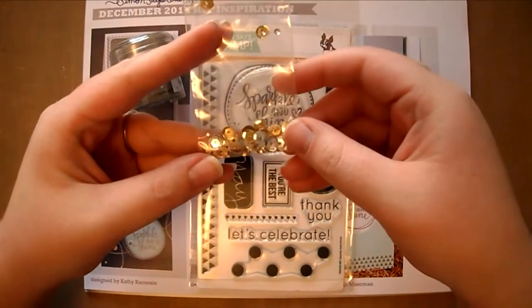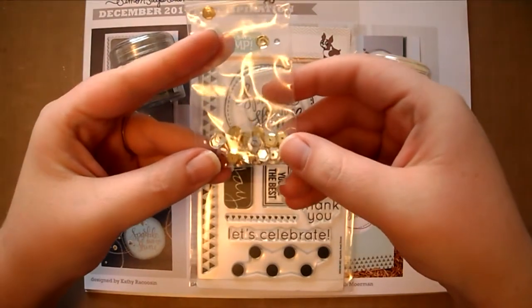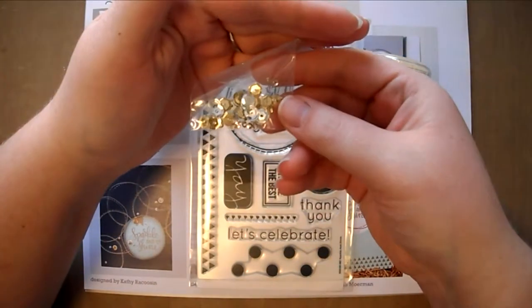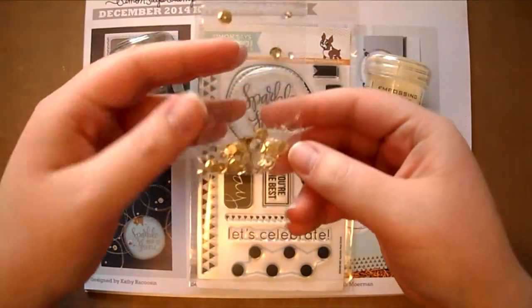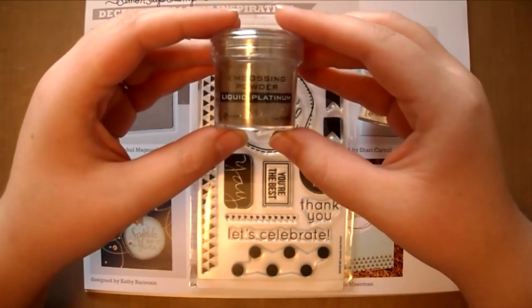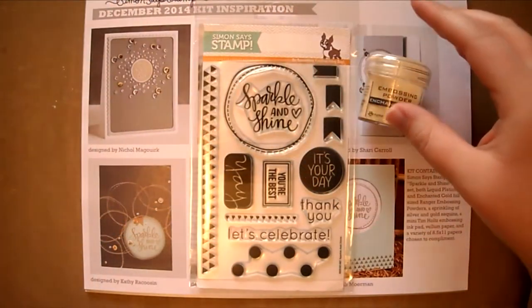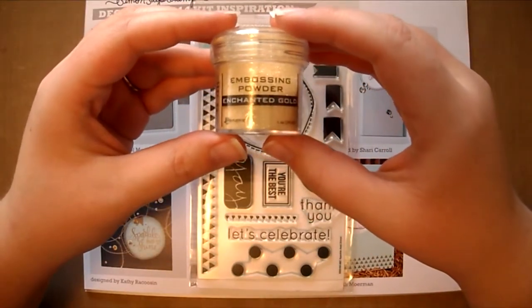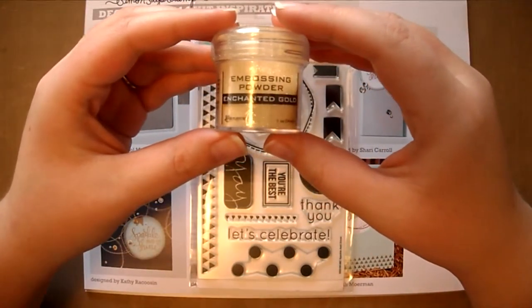Included in the kit is a little baggie of gold and silver sequins, and these come in various sizes. You will also receive two full size embossing powders: the first is Liquid Platinum by Ranger, and the second is Enchanted Gold by Ranger. I currently own and absolutely love the Liquid Platinum, so I can't wait to try the gold.